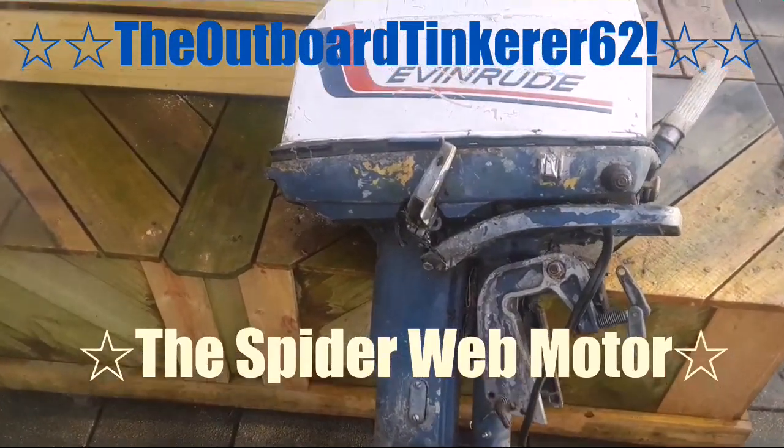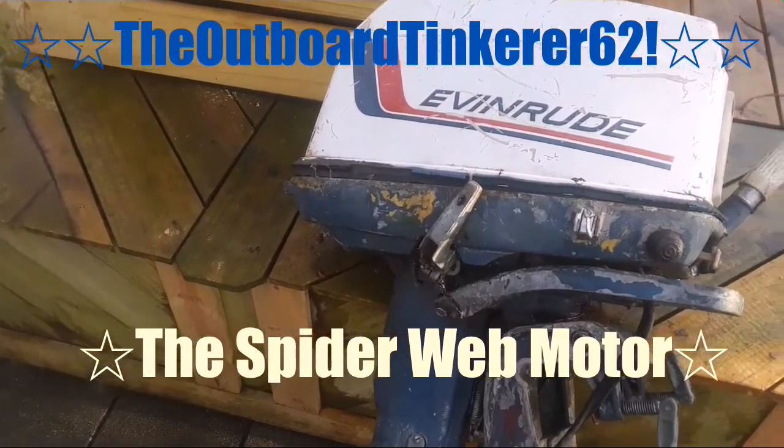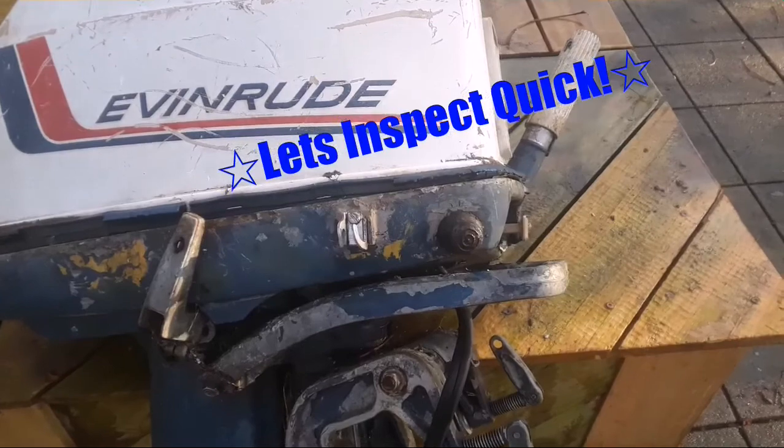Now this guy I just pulled out of my pile in the back. I'm not sure what I'm going to do with it. I think it's just a parts motor. It's a long shaft. I think it's a 25.